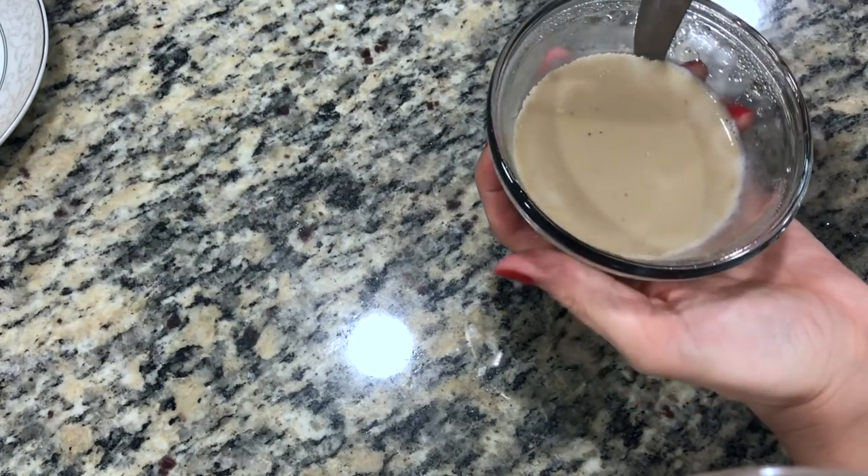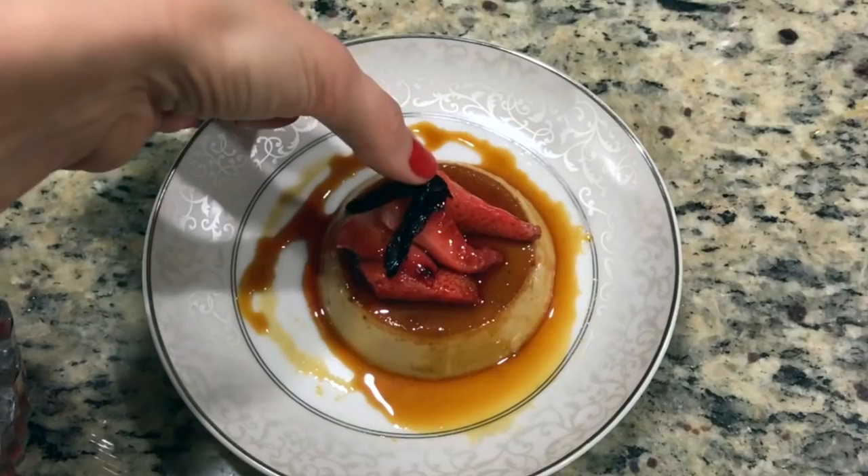Run a knife around the edges, put a plate on top, and flip it over. Place the topping on top and you're done.